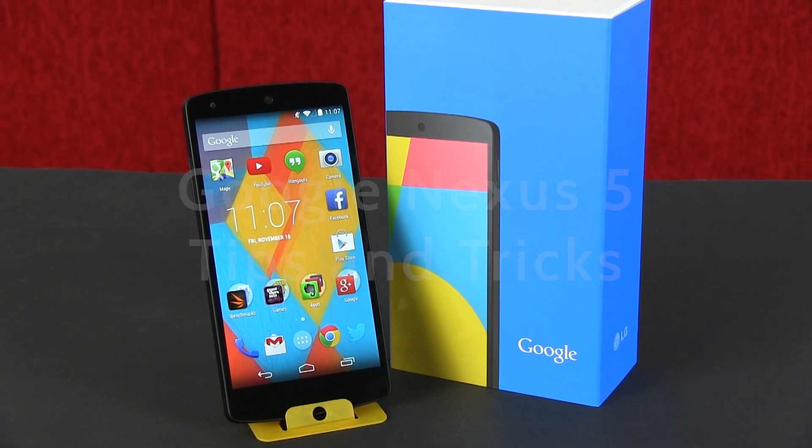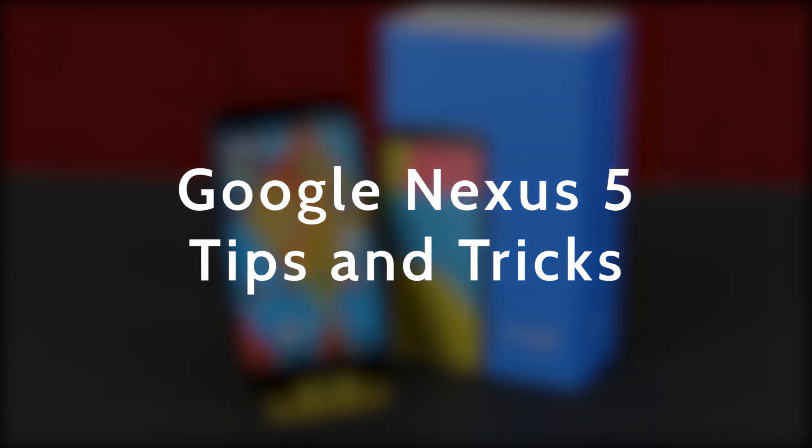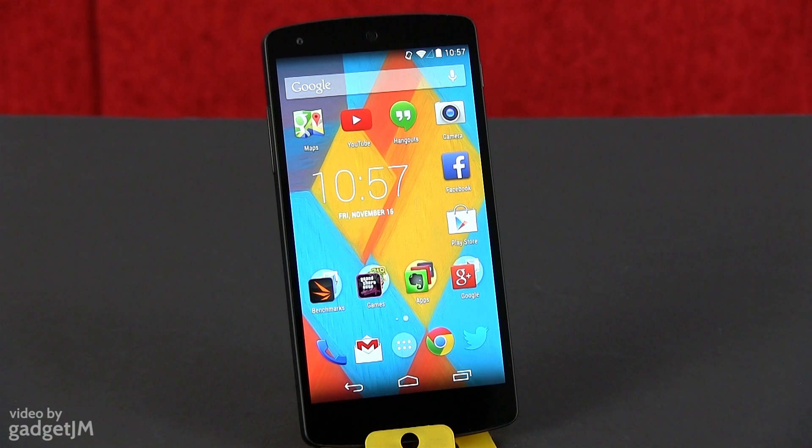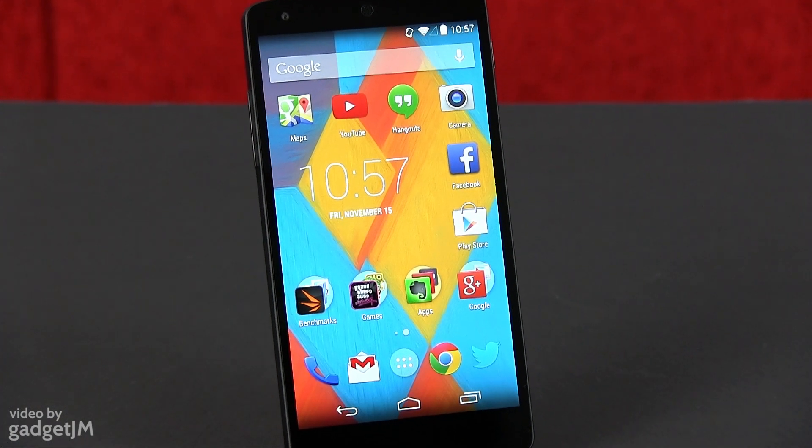Hey guys, Mike here, and in this video I'm going to take you through a couple of tips and tricks for the Nexus 5 and Android 4.4 KitKat in general. Let's start with just a few non-software related tricks and then we'll get in-depth with this new Android version.